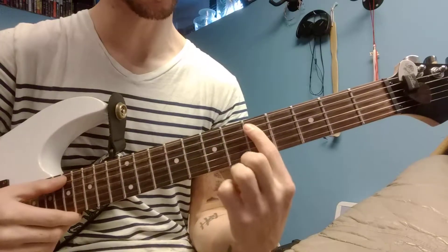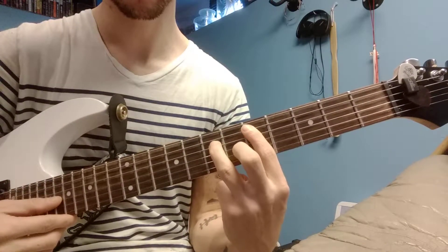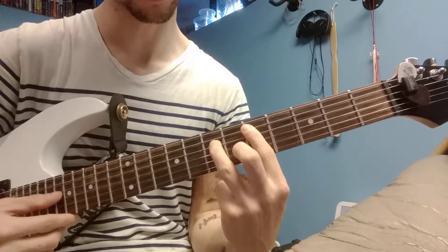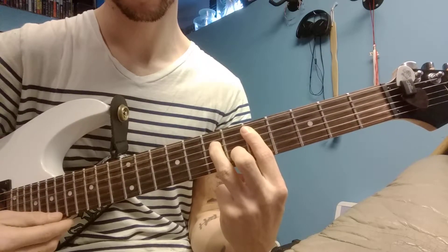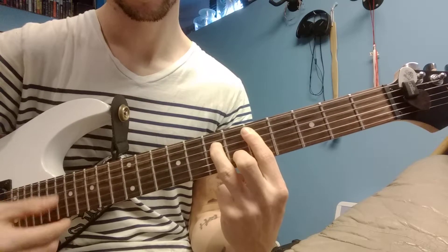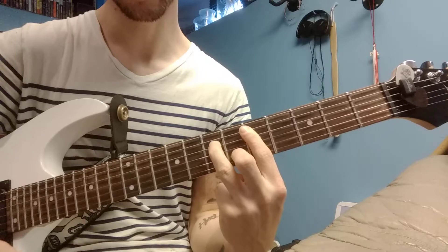So it's a super, super easy one to play. There you go.